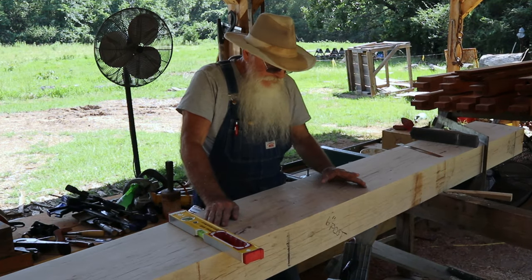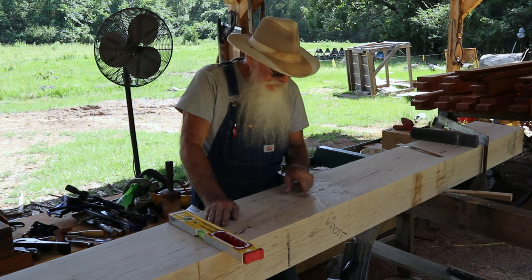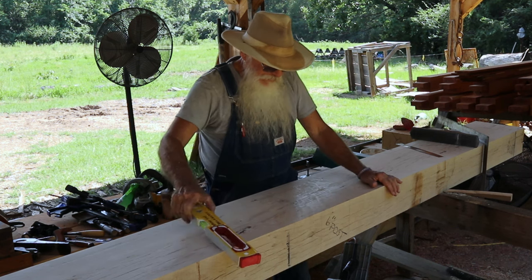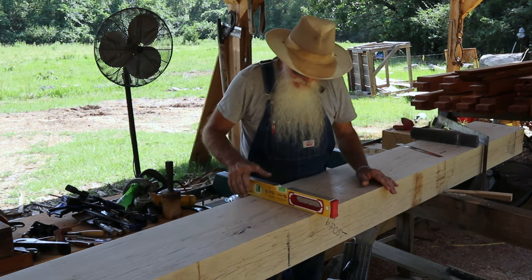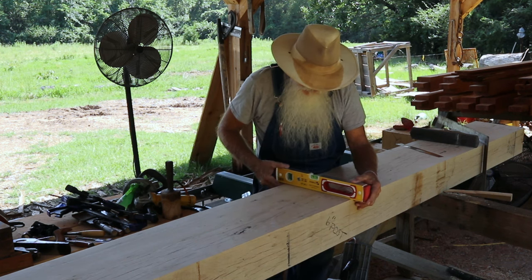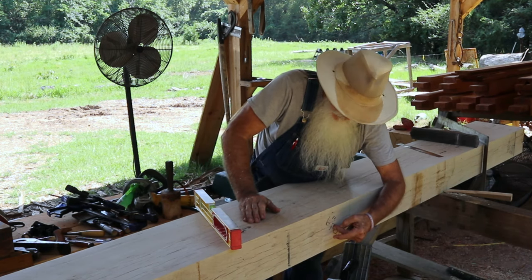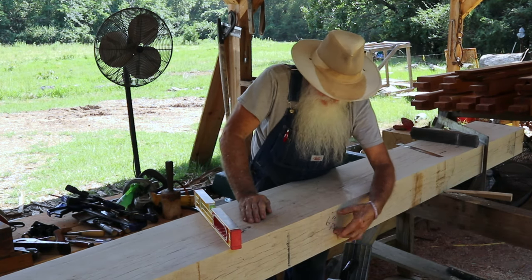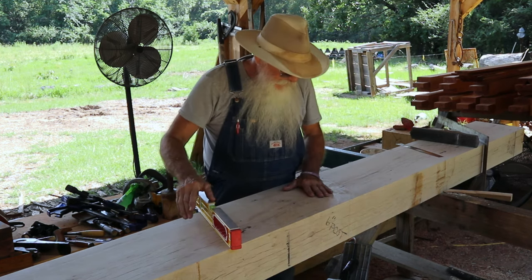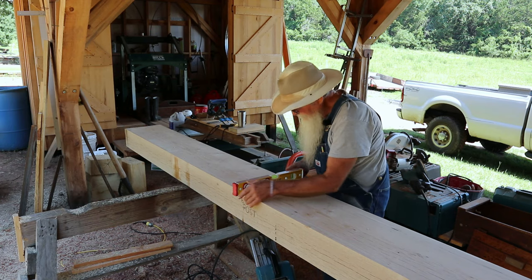I'll have one on either end and then two that are divided out equally. My number to the center of each post is five foot four from either end. I've already got this area hand-planed down to where it's true, and there'll be a six-inch post set on top of the girder with mortises — all of them will have a tenon. I've got one more spot to true up; I'll just check this area with my level.